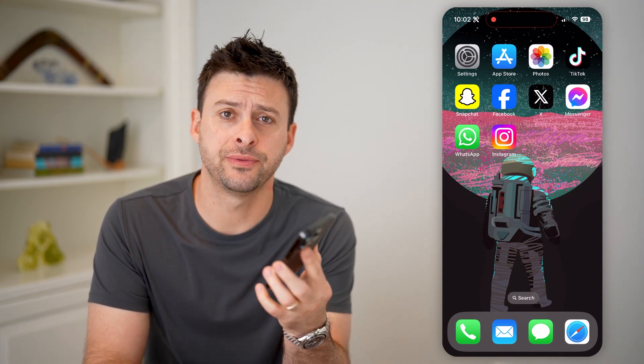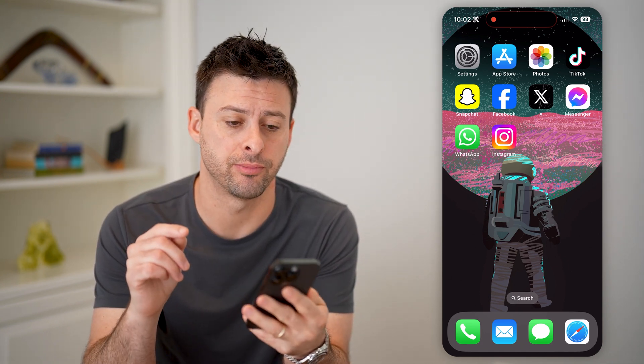Hey guys, Trevor here. In this video, I'm going to show you how to check if you still have AppleCare on your iPhone. It's pretty quick and easy, so let's jump right in.